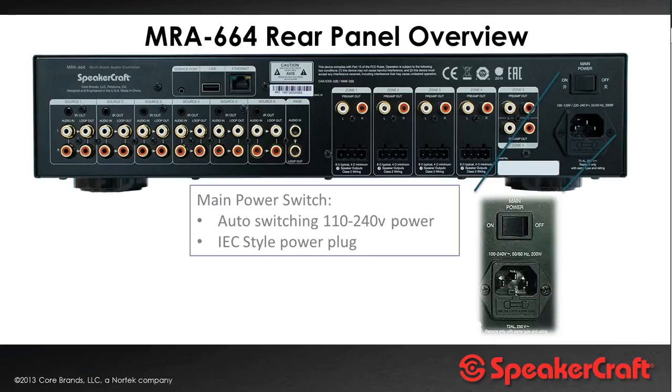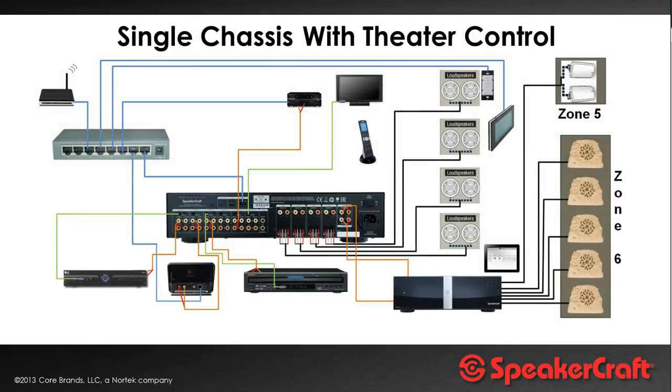The remote is programmed by connecting to the USB port and is programmed via wizards, which we'll come to in a minute. Here you can see a typical wiring diagram — at the bottom, three different audio sources connected to the system at analog audio output plus IR for control. The four speaker terminals are connected to in-ceiling speakers, and both zone 5 and zone 6 are used for two different outdoor zones — zone 5 with SpeakerCraft outdoor Element speakers and zone 6 with SpeakerCraft Rock speakers, running at 100 watts per channel.